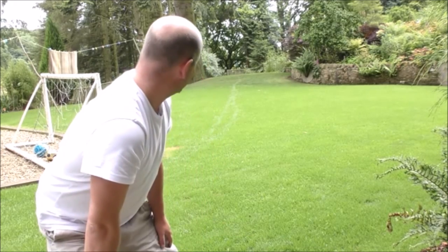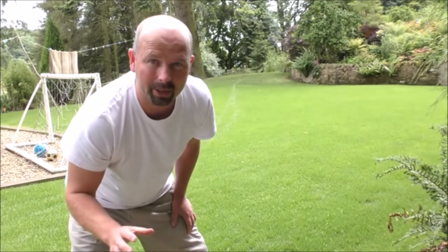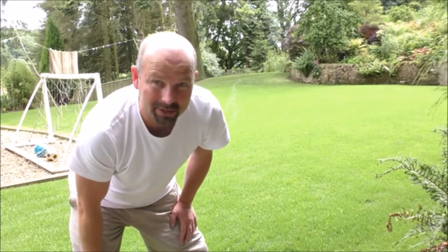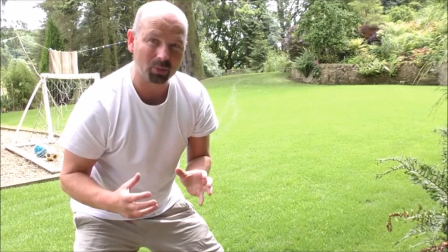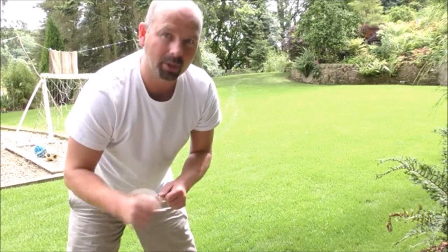Well, here we go — this is exactly seven days after applying the treatment. Very, very green, very healthy and I'm super pleased. I'll quickly run round with the camcorder and let you see it from above and all around. It's a hell of a difference compared to what it was this time last week, and this is genuinely seven days — see what you think.